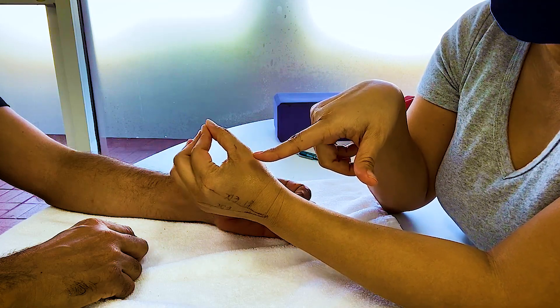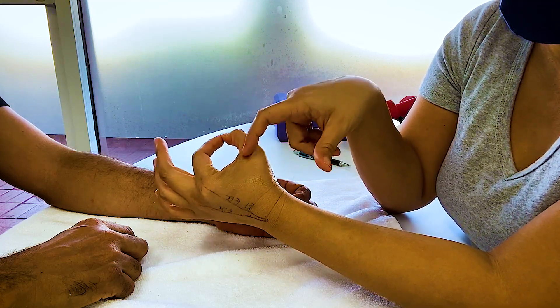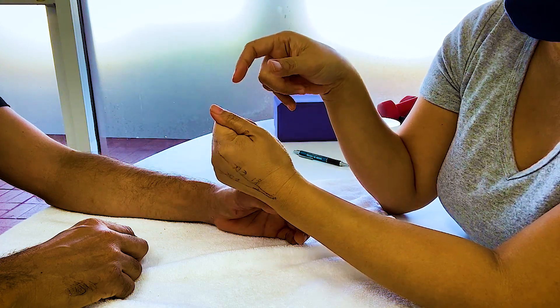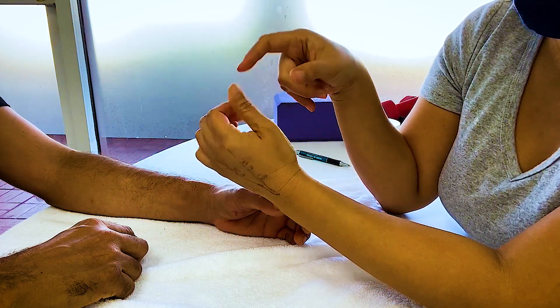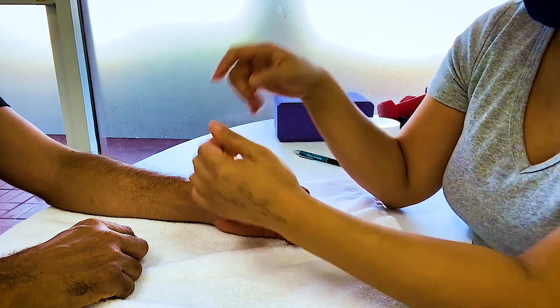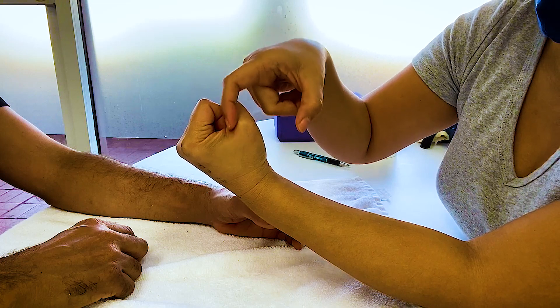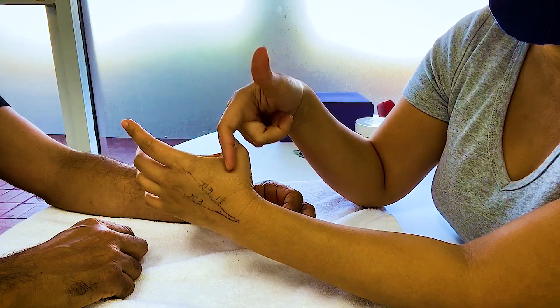When you pinch and you have weakness, it's going to fall and stress the ligament. Tip pinching stresses that ligament the most. Lateral pinch and three-jaw chuck also stretch it. Lateral pinch is probably the safest pinch, and any gripping is going to put stress on that ligament.